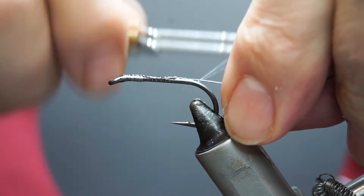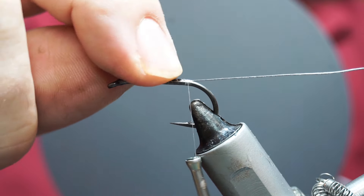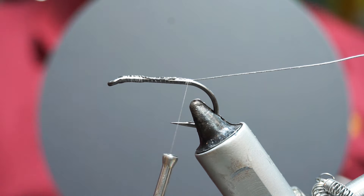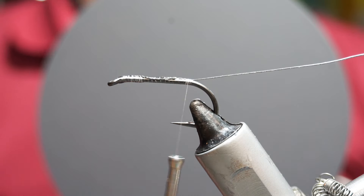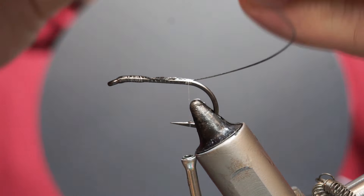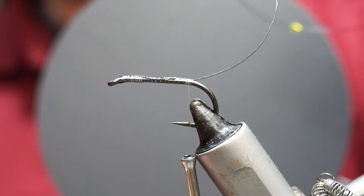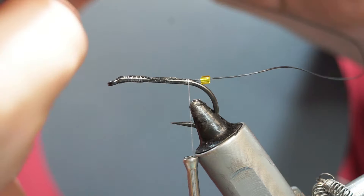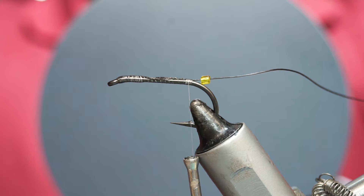Take that to the back, to the bend, and put in quite a few wraps just to hold the base there because that's the bit that's going to take the abuse. I'm also going to add a few seed beads here — pass the Fireline through those and slide them down.